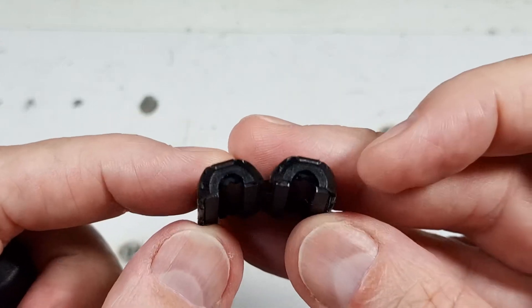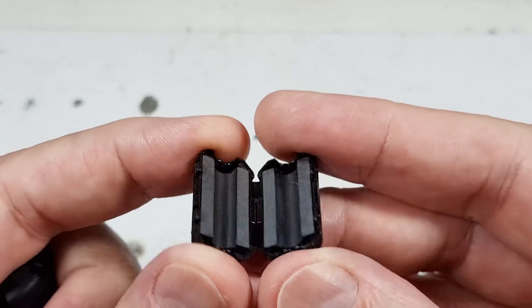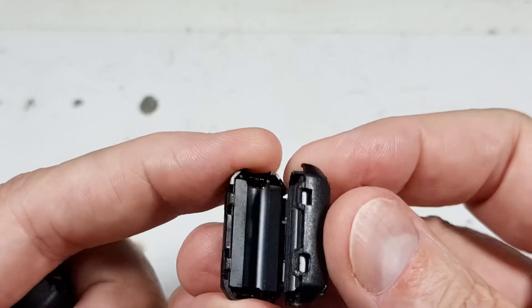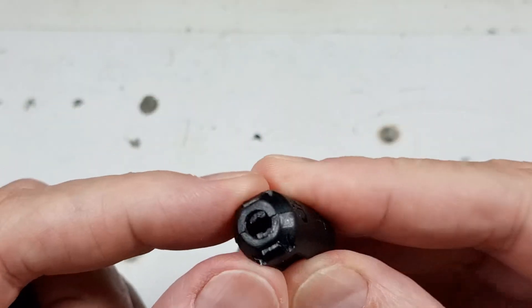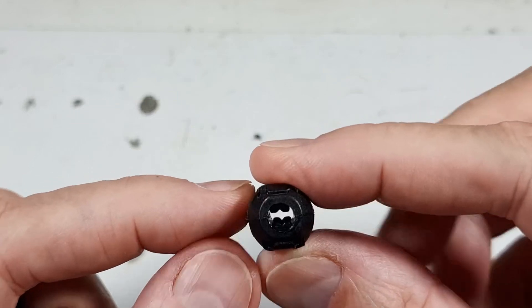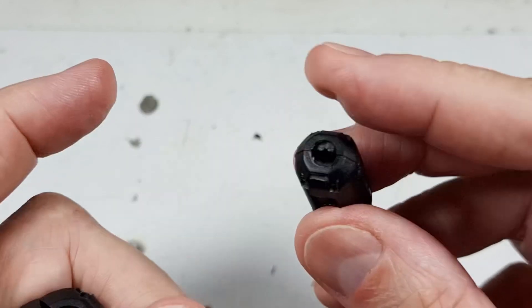This is a small version of the same thing. This is where I put one on each individual wire — again the same idea: just put the wire in there and snap it closed.